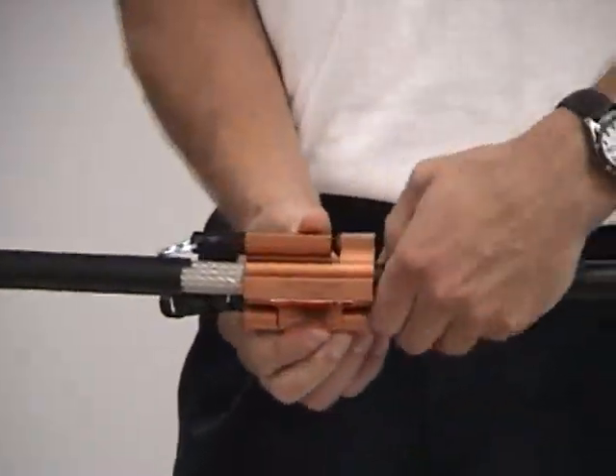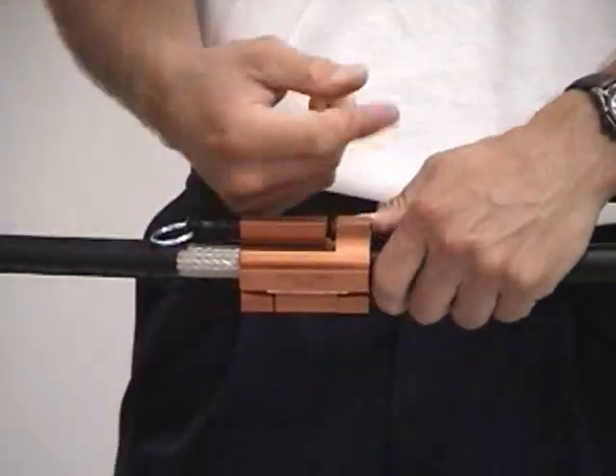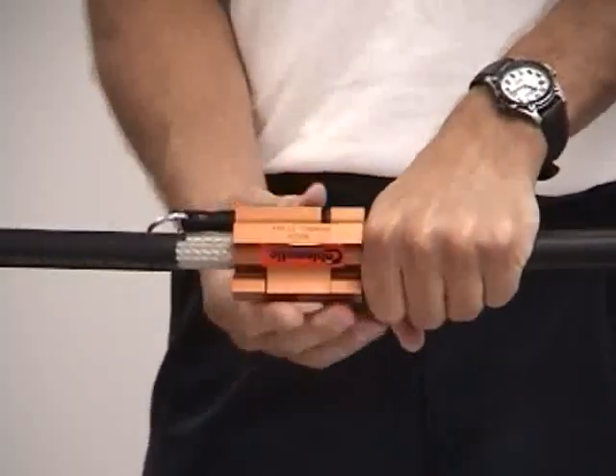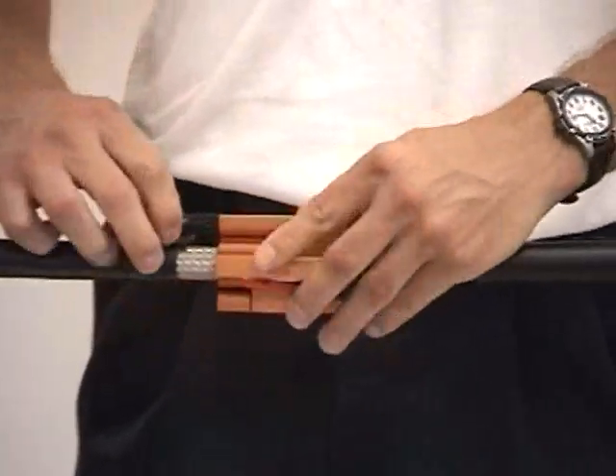Once you get an area stripped off, this thing automatically goes down the cable. Just place your fist here and give it one more turn — don't allow it to go down. It'll just take the rest of the jacket off. Cut it off nice and clean.